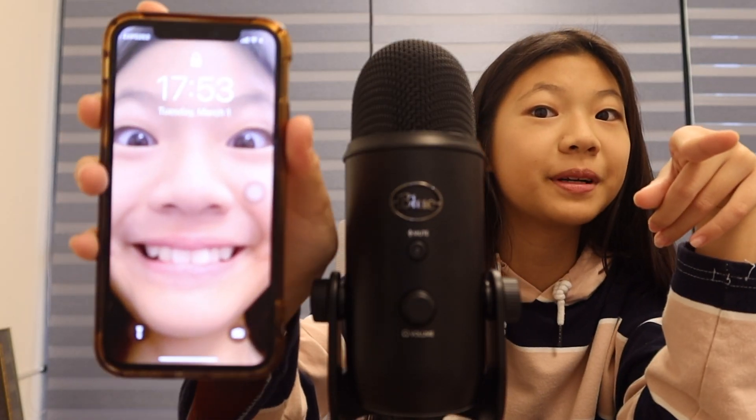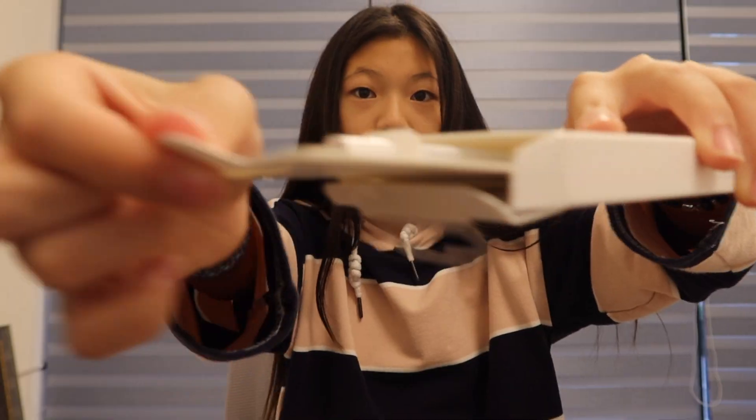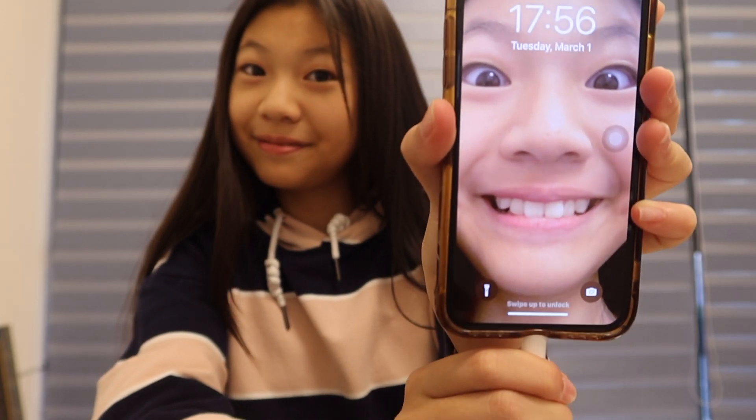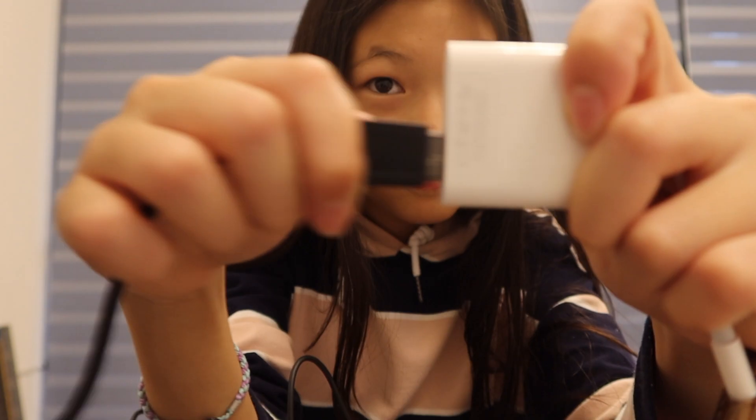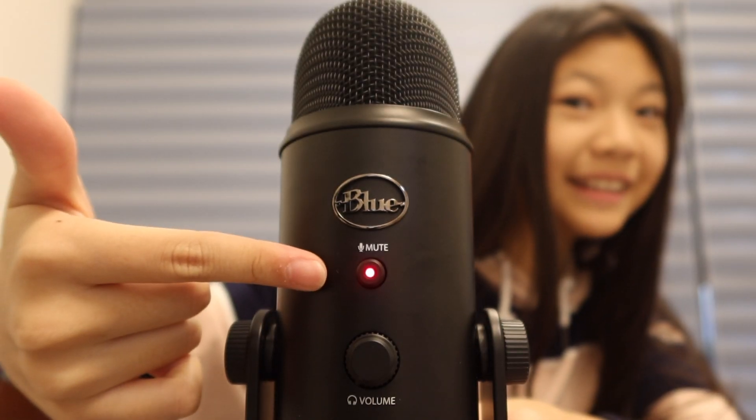I'm going to be using my phone to connect the microphone. You like my wallpaper? Very beautiful, right? Lightning to USB-3 camera adapter — here it is, connected to your phone. The cable goes like this side over here. You see the red flashing light? That means it works.